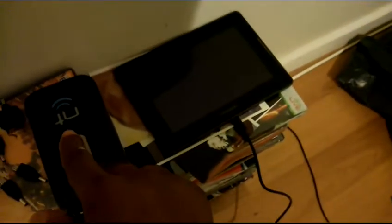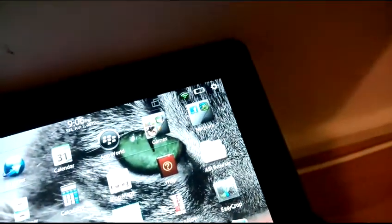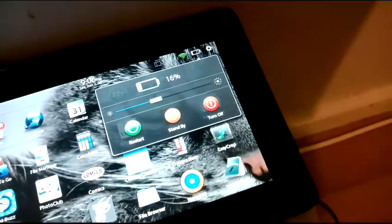Now I'm going to try it with my Playbook. No, it is not charging up. That is the two-amp side — five volt, two amps — and no, that's not doing anything for that either.